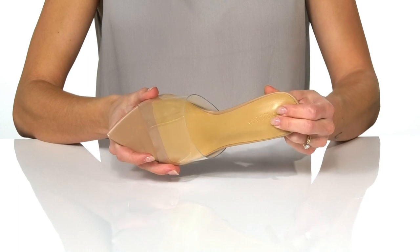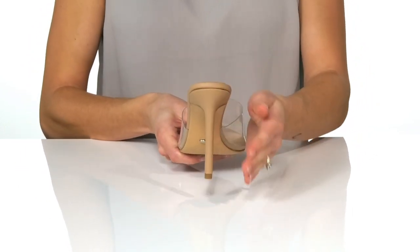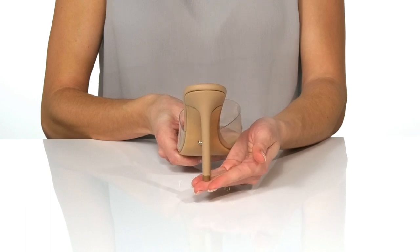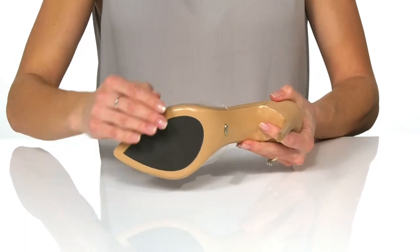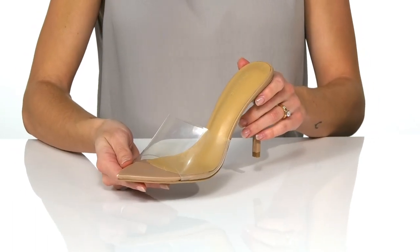The lightly cushioned footbed will help keep you comfortable, and the stiletto heel at the back will give you over a 4-inch boost in height. It sits all on top of a man-made outsole, and I think these would look great with a fitted cocktail dress.